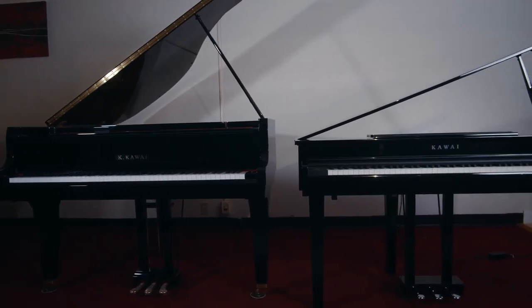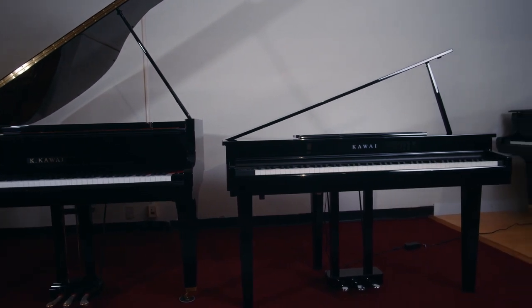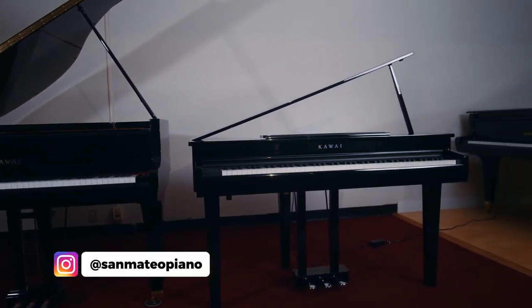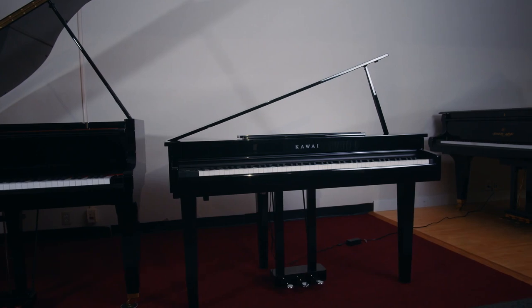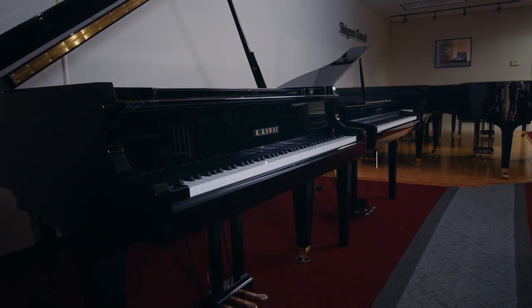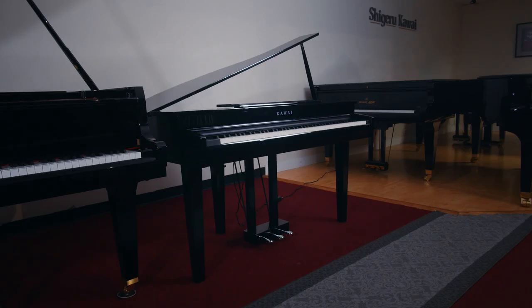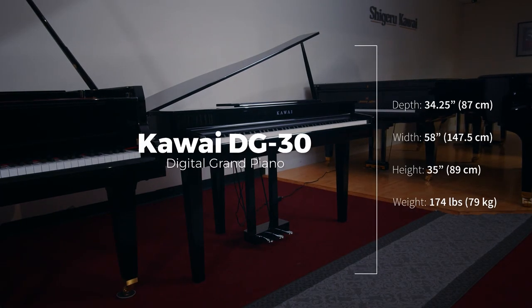I thought it would be cool to see how this piano looks compared to a baby grand. I want to shout out the piano movers at San Mateo Piano, Monty and Gilberto, for rearranging the showroom so we can see these side by side. Here on the left is a Kawai GL-10, which is a 5-foot baby grand, and here on the right is the DG-30.